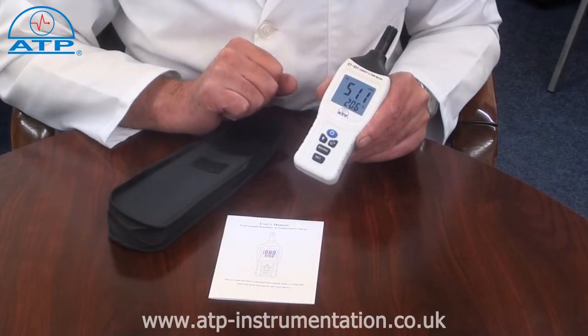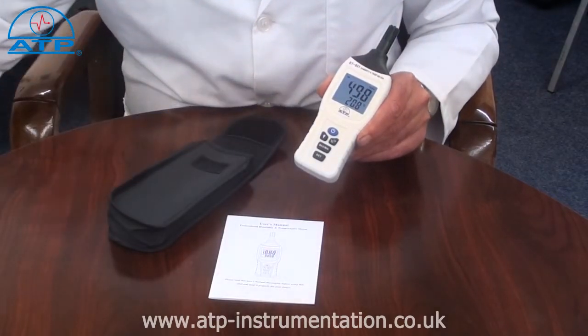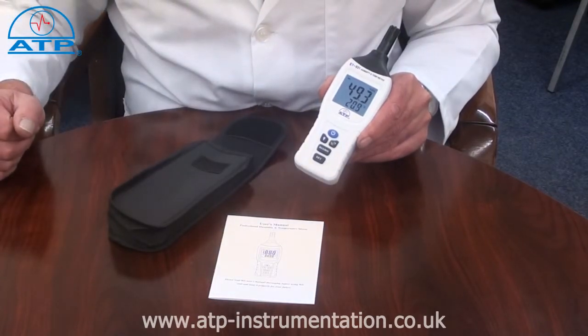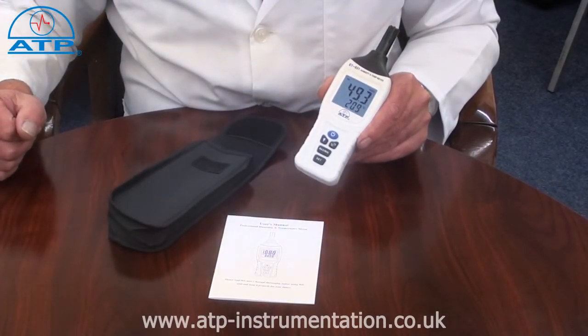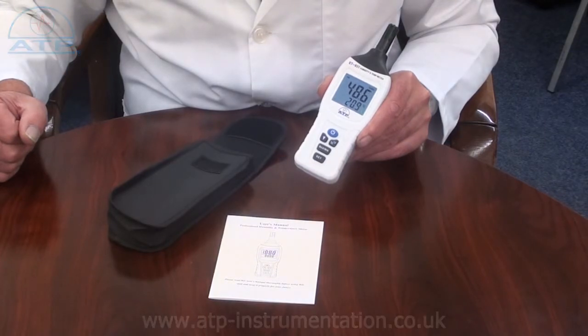The temperature range is minus 20 to 70 degrees C with a resolution of 0.1 degree. Temperature measurements can also be displayed in degrees F. The humidity range is 0 to 100% RH with a resolution of 0.1, and the dewpoint calculation has a range of minus 20 to 70 degrees C with a resolution of 0.1.